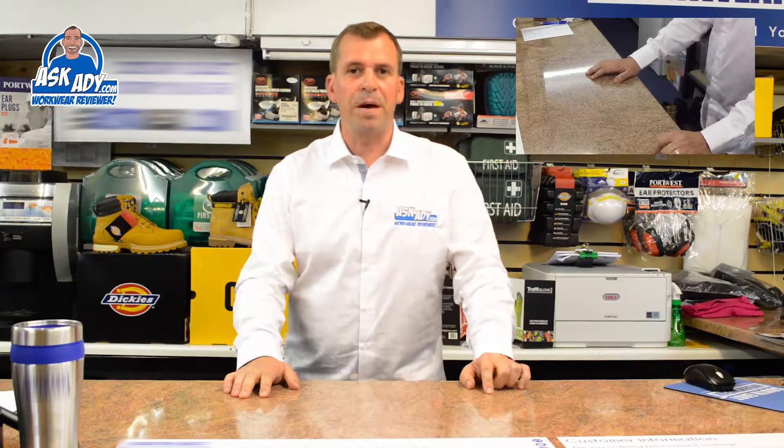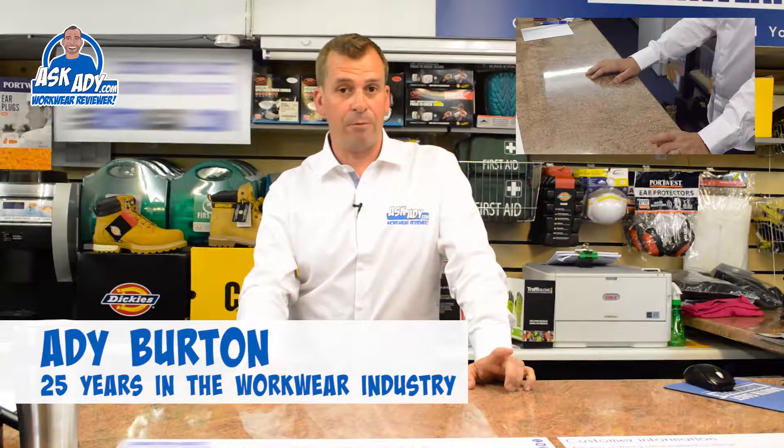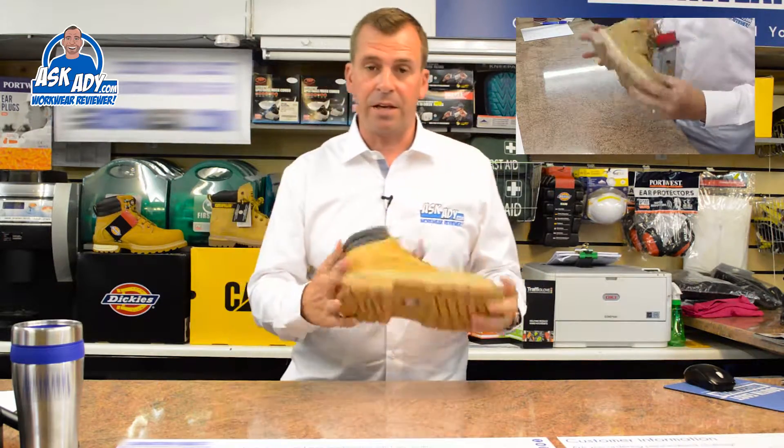I'm often asked what's the best boot to use if working in a warehouse. So today I'm going to review the Dickies Donegal.